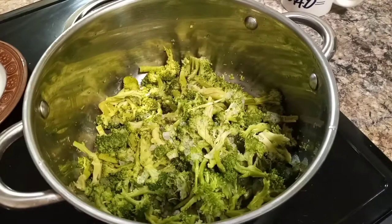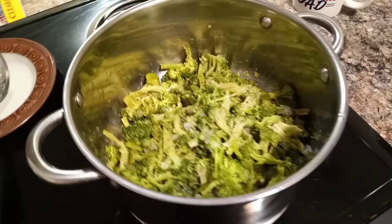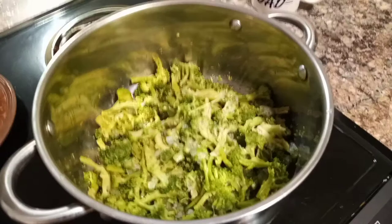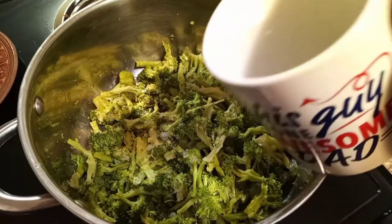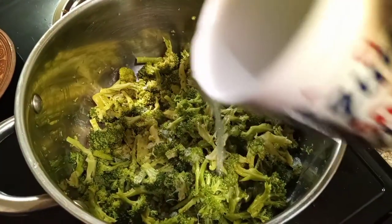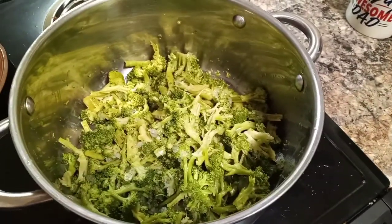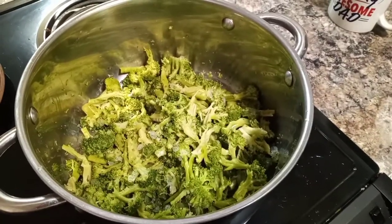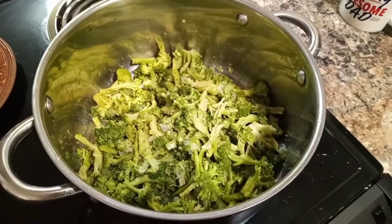All right, we're back and we got the ground beef browned up. Now we got our broccoli in the pot and we're going to steam this up a little bit. We're going to turn the fire on medium-high. Got a little water we're going to pour in — not too much, because I already got water in the broccoli. I'm going to cover that with a lid. And when you see it's steaming, you can check it and see if it's tender enough for you.